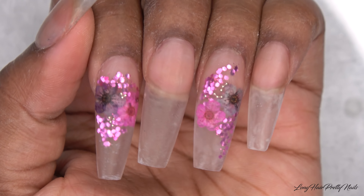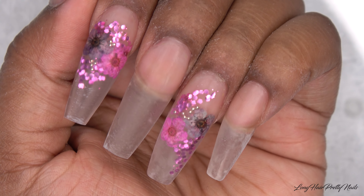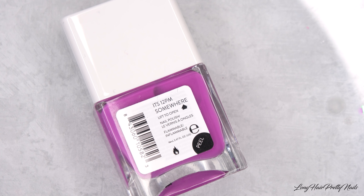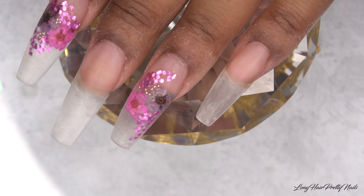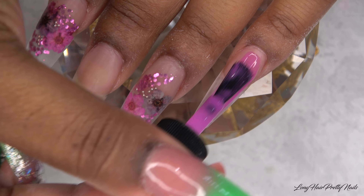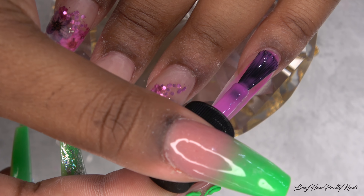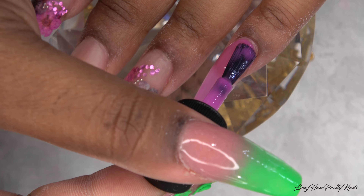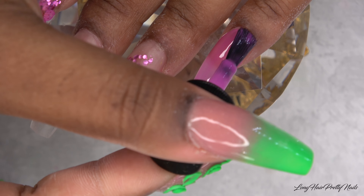This is after the nails have been filed, shaped, and buffed. Now I'm going in with this Nails Inc nail polish in the color 'It's 12pm Somewhere.' I apply one coat, and one coat of this polish gives the perfect jelly effect. And this is not a gel polish — this is a regular nail polish.